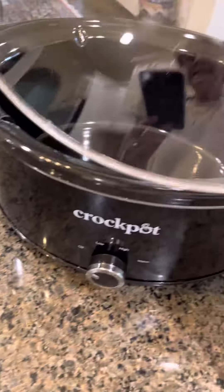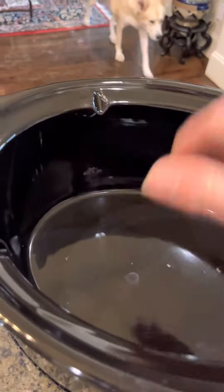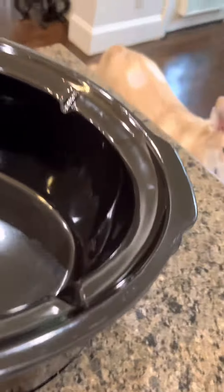It has a glass lid with a plastic handle right here, and it has a metal rim around it. It has a removable porcelain interior that can go in the dishwasher, which is very nice. And then you have, of course, the heat element underneath it.